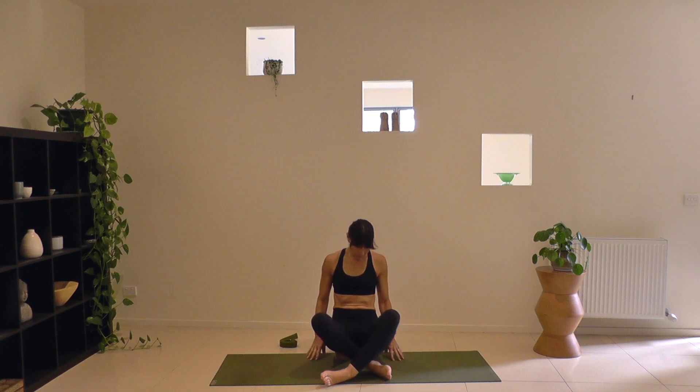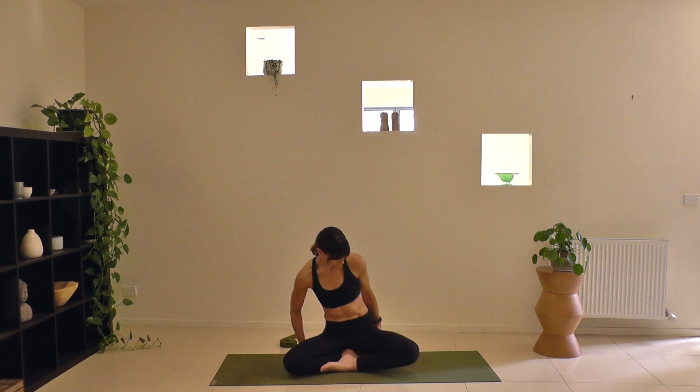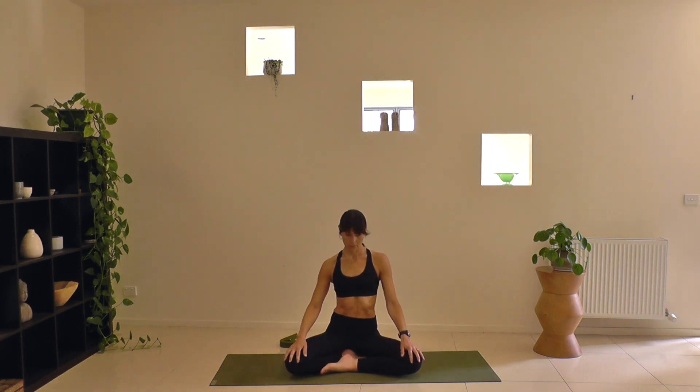Start your practice in a comfortable cross-legged seat, propping yourself on the edge of a blanket or a block, elevating your sit bones so your knees can relax down toward the floor. Feel the length of your spine and its natural curvature, lifting tall through your torso and floating the crown of your head toward the ceiling. Chin lightly in toward your chest and gently shut down the eyes. Draw your focus toward your third eye, between the eyebrows and in toward the center of your head. Allow your jaw to relax, your expression to soften. Seal the lips and breathe peacefully in and out through the nostrils.